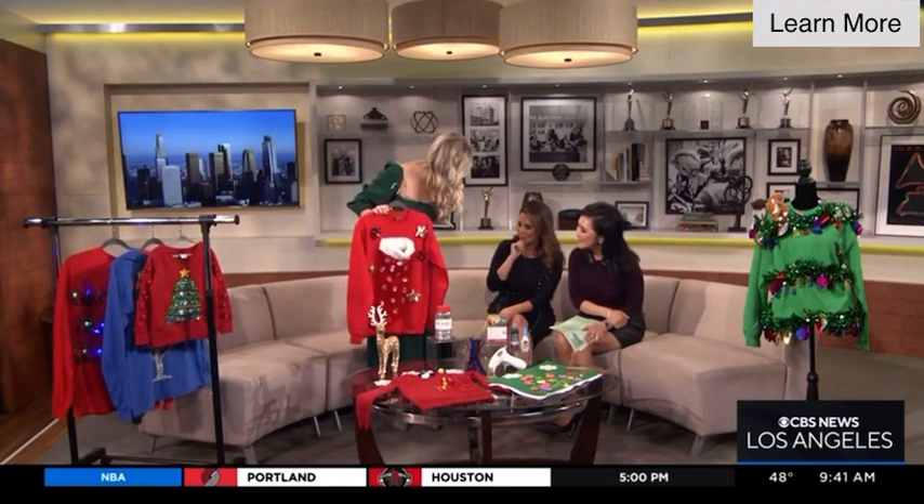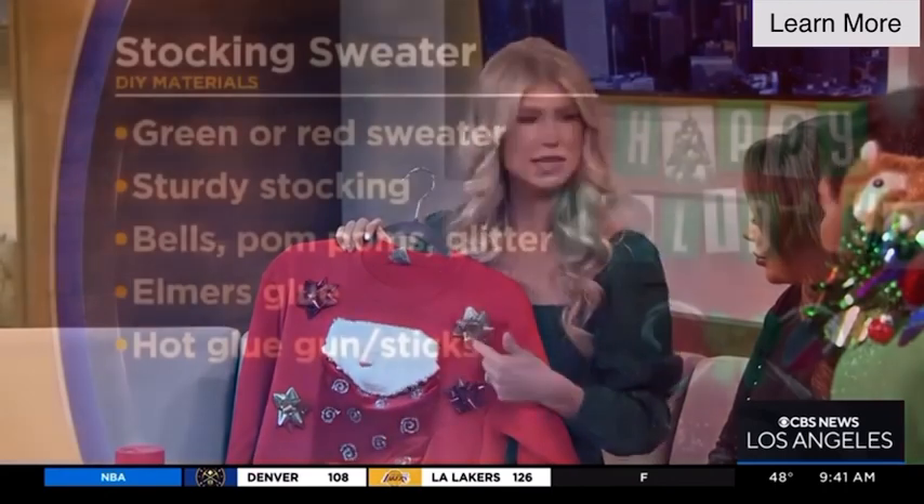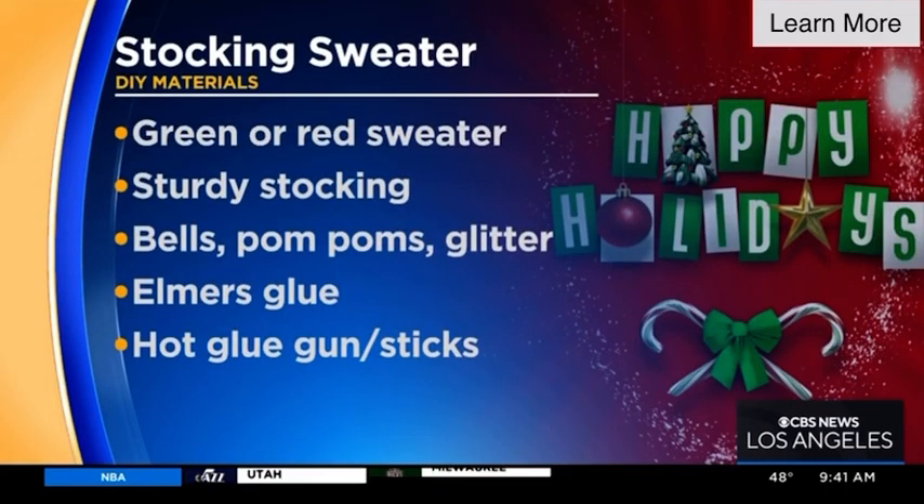I'm not creative, but I can probably do something like that. So what is this one? This is the easiest one of the bunch. You can probably do this with the Christmas Day decor you have at home. Grab a sturdy stocking, hot glue it onto the sweater. These are just bows we were using for wrapping — hot glued on. I got Elmer's glue and glitter. What's fun about this sweater is now you have a kangaroo pocket — you can carry your wine, presents, your phone, wallet, keys. This is the sweater that does it all. Finish wrapping your gifts and just stick a few bows on your sweatshirt.